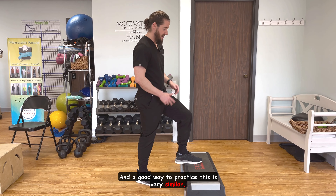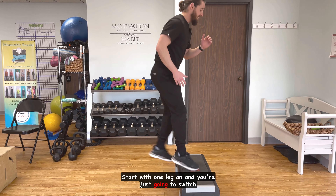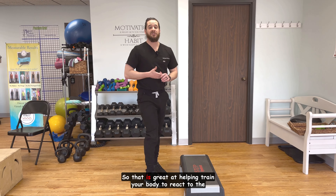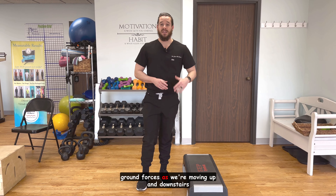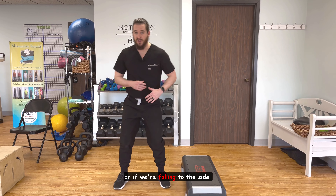A good way to practice this is very similar — start with one leg on, and you're just going to switch back and forth. That is great at helping train your body to react to the ground forces as we're moving up and down stairs or if we're falling to the side.